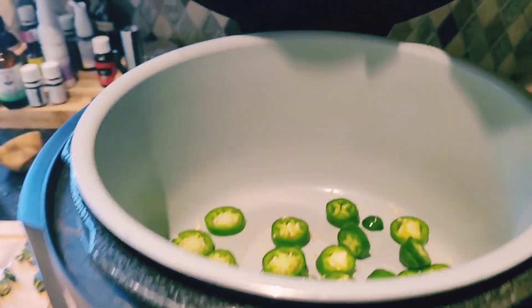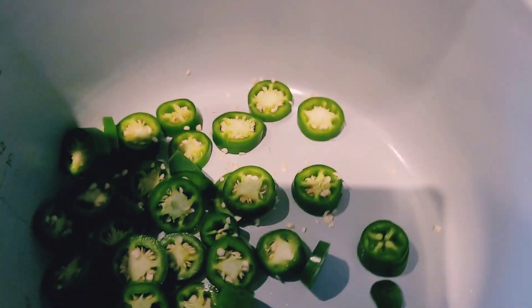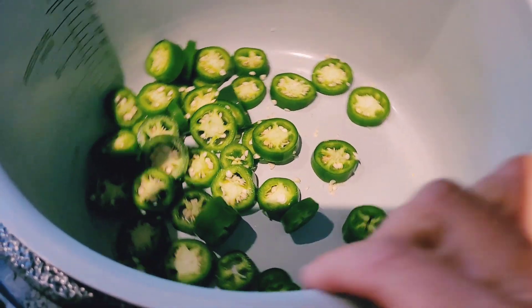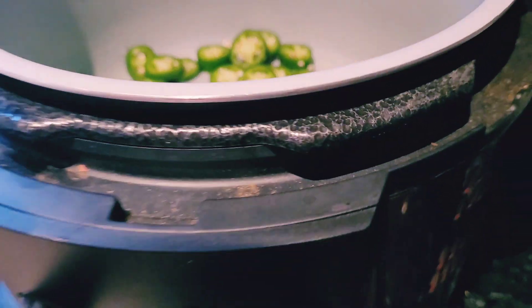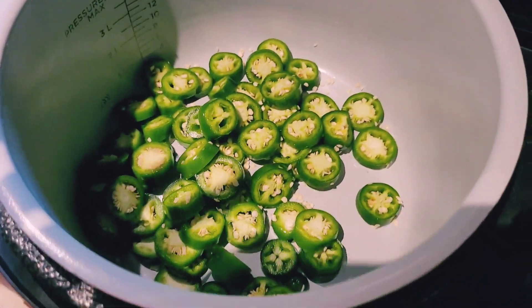I used to have a regular dehydrator, but I was given this as a gift. It's also an air fryer. I really like to dry my herbs and other things in here. So I'm just going to finish cutting and putting all my peppers inside the Ninja. I do about one layer at a time — I don't want to put too much in.